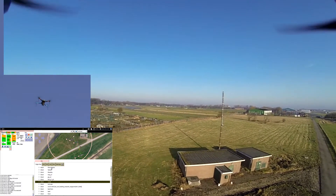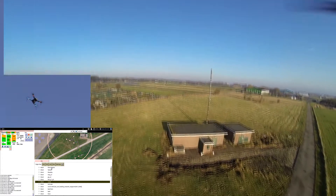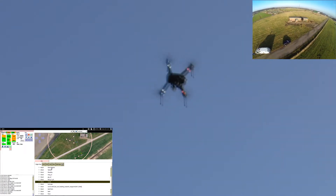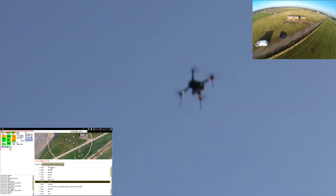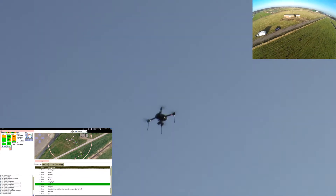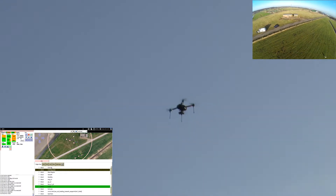So, why do you want Paparazzi? Well, maybe you are just curious. Or maybe you like to use dynamic flight plans. Or maybe it is the unparalleled multi-UAV support, all from one ground control station.